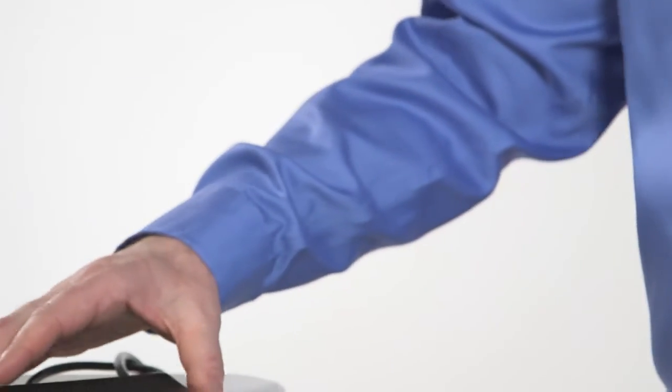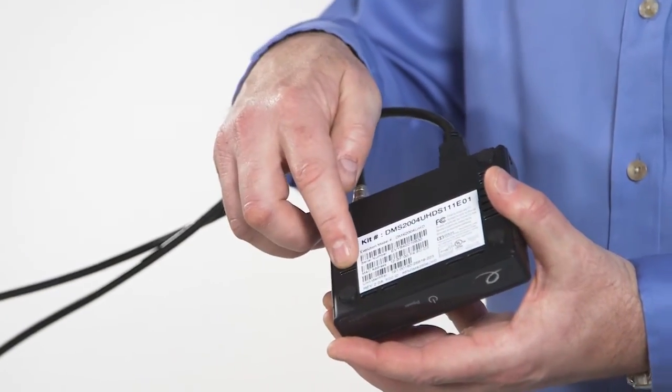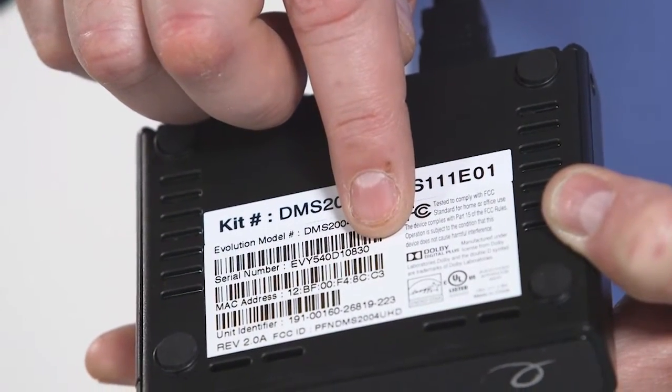First things first, your set-top box will need to be installed and connected to the TV. Go ahead and flip over the set-top box and find the serial number. You might want to write that number down as we'll need to refer to it in a few minutes.